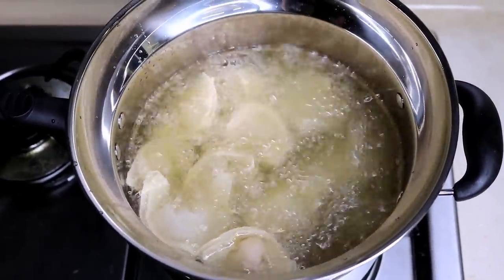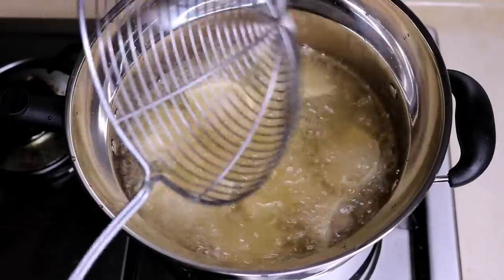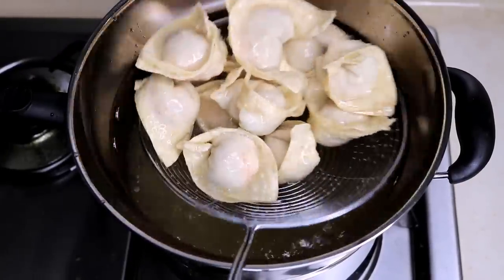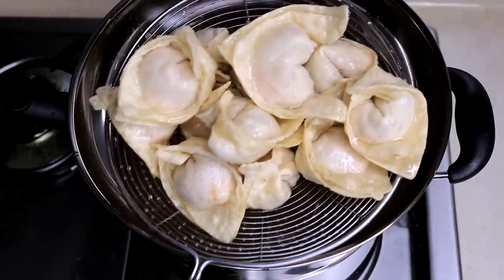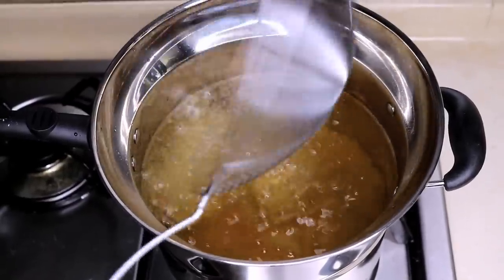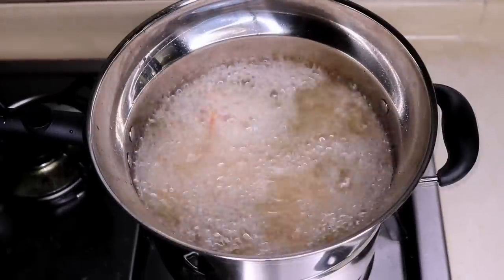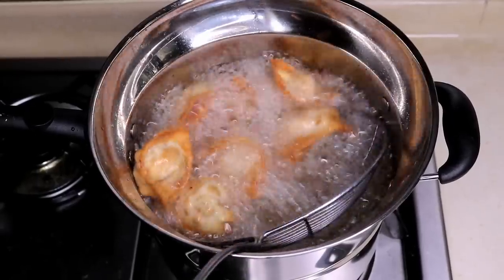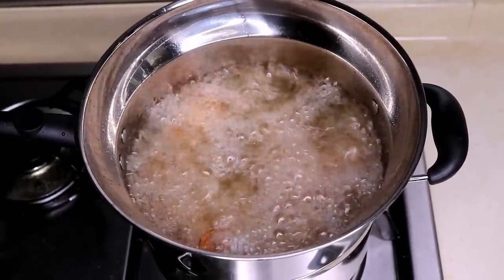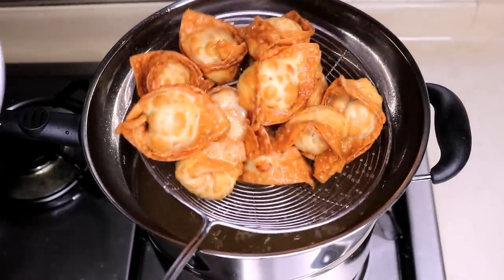After a few minutes, all the wontons float to the top and you can feel the skin getting crispy, so you can take them out. The color doesn't look right — don't worry, we will fry it again. Just let it rest for about 5 minutes. This is the second fry; we are double frying it. If you get the temperature right, it will literally just take 15 seconds to become golden brown. Let it fry a little more to get it really crispy, then take it out and use paper towel to get rid of the oil.